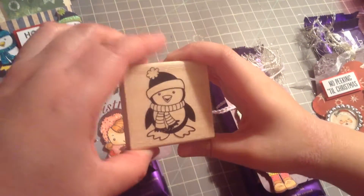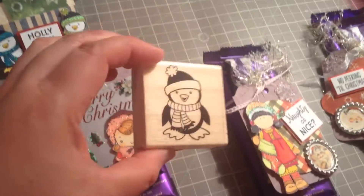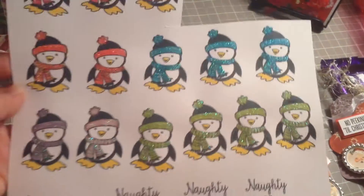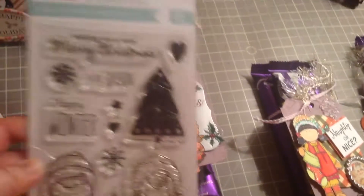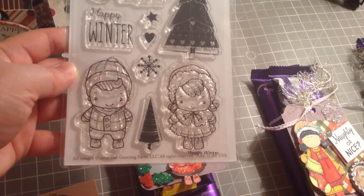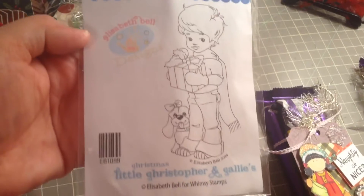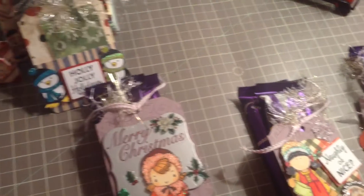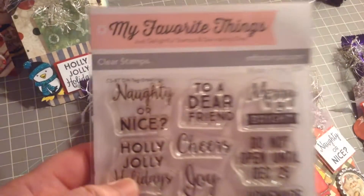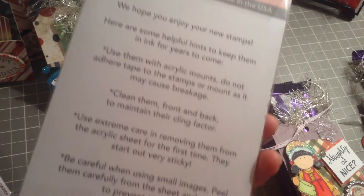The images we also used — this stamp is from the Michael's dollar fifty bin, and they are so cute. I cannot stop using them. I've colored some of them. I also used the greeting form 'Happy Winter' and the Whimsy Stamps — Little Christopher and Callie's 'My Favorite Things.'